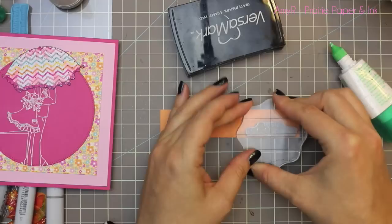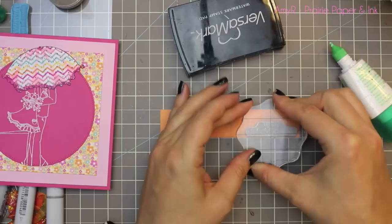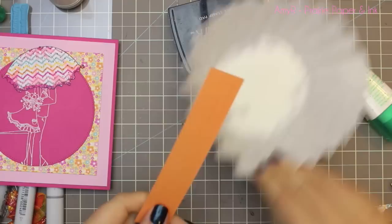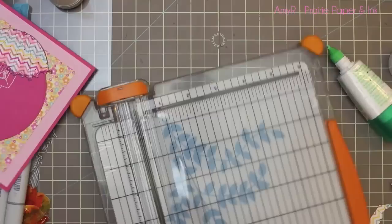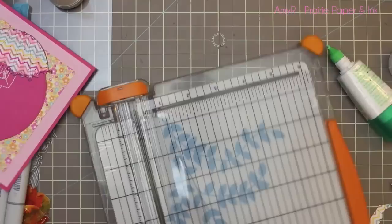I had a little strip of solid paper left over, so I flipped it to use the orange side. I coated it with the EK anti-static powder tool, stamped one of the sentiments from this stamp set with Versamark ink, used the same detail white embossing powder, and melted it with my heat tool to get a nice little sentiment strip.